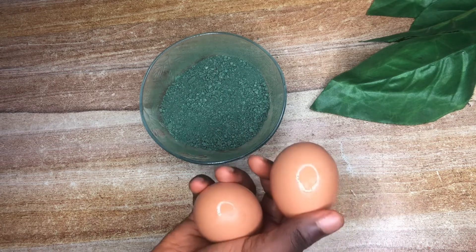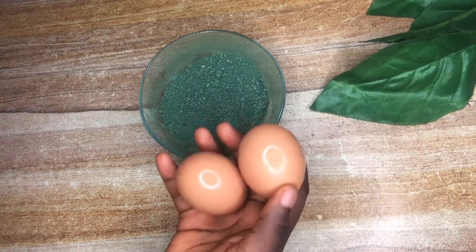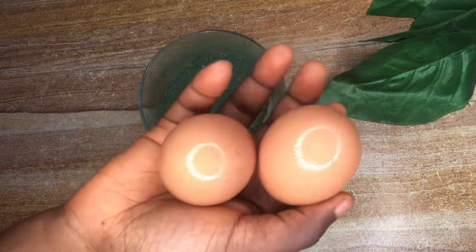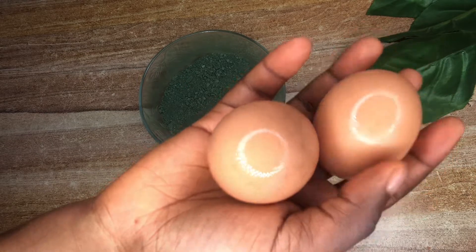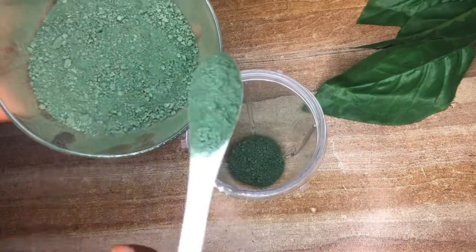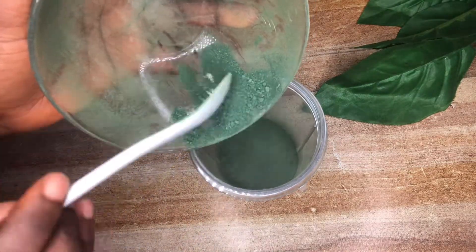Next I'm going to be using some eggs. Eggs are very good for our hair — they are very rich in nutrients like vitamin A, E, biotin and folate, which helps to keep the hair thick and healthy.